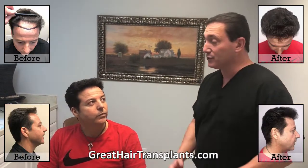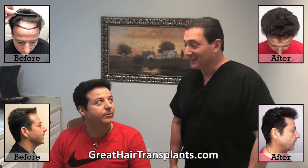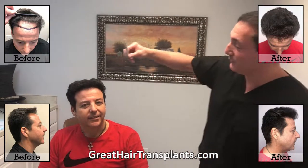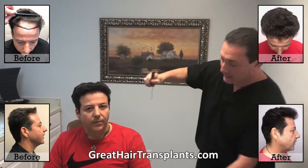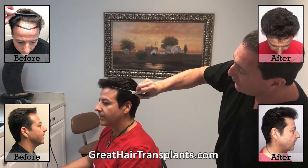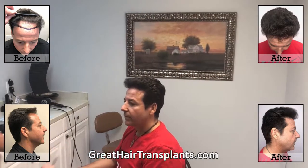During the healing process, did you swell? No, none at all — that was awesome. So basically what we did is we went all the way around and recreated this nice new hairline. None of this existed — this whole front has been recreated with tiny little one-hair grafts all the way around the front so it looks super soft and natural.